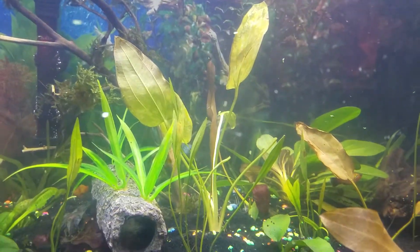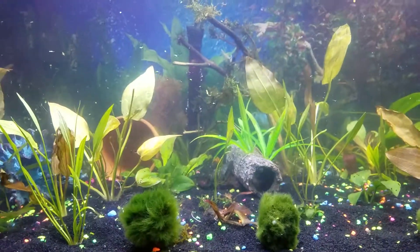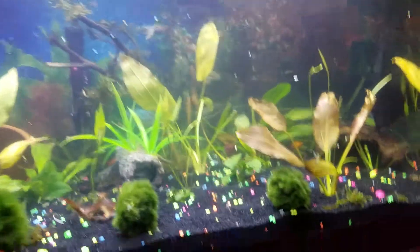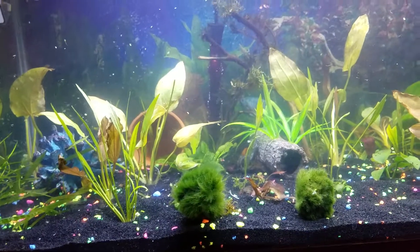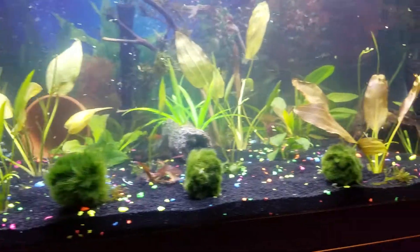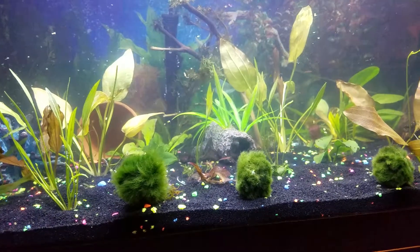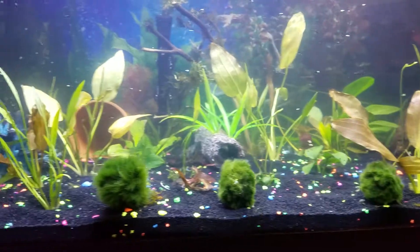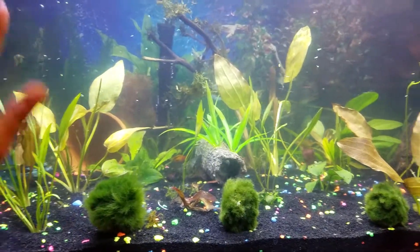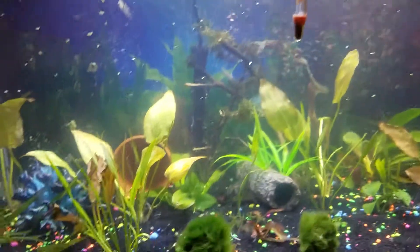I'll obviously be taking advantage of those Black Friday sales, especially for plants. I think I have enough driftwood in here already. All I really want to do is heavily plant this tank, because I do want to get female bettas. Since I have a 40 breeder, people were saying you can get up to 15 female bettas, but I don't feel comfortable with that many, especially with the other fish already in there.